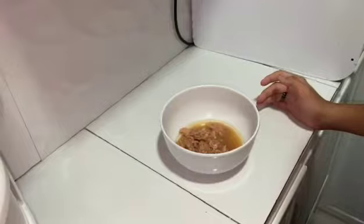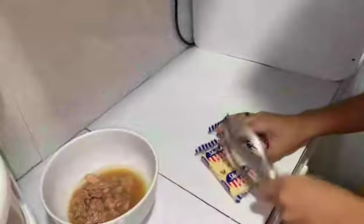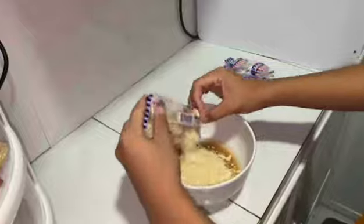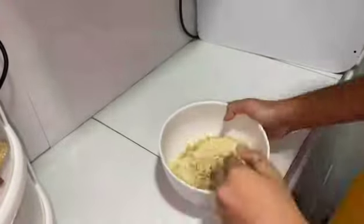To begin, we will open the can of century tuna and place it in a bowl. Following that, we will carefully crush the sky flakes until they are small bits and pieces. Next, add the crushed sky flakes to the bowl containing the century tuna, and mix thoroughly until a smooth, paste-like consistency is achieved.